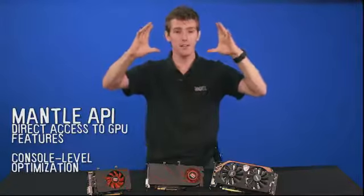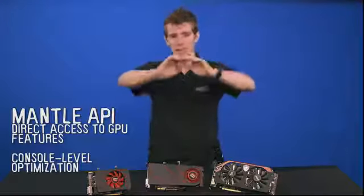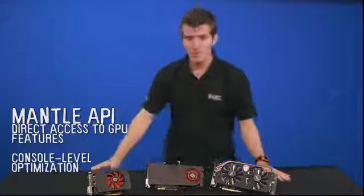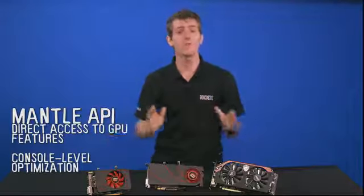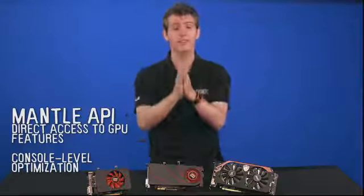The big news is the Mantle API. This is an all-new way for your game engine to interface with your graphics card hardware. So normally you'd have the graphics card, then the driver, then the DirectX API or the OpenGL API, and then finally the game engine. Game developers, according to AMD, have been pleading with them: please let us cut DirectX and even OpenGL out of the mix somehow, let us program directly to the card so that we are not limited by the number of draw calls that are completely bottlenecked by DirectX 11.